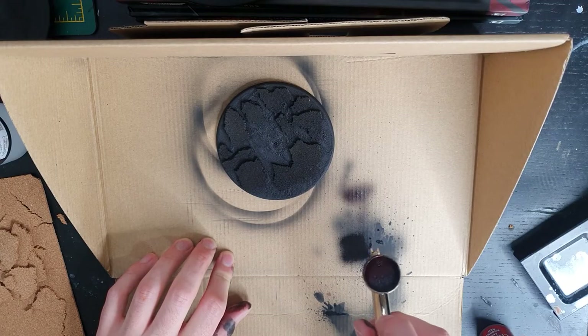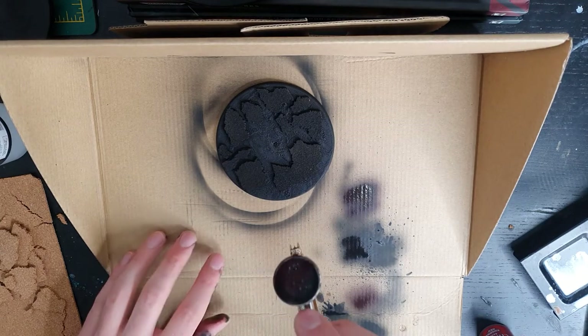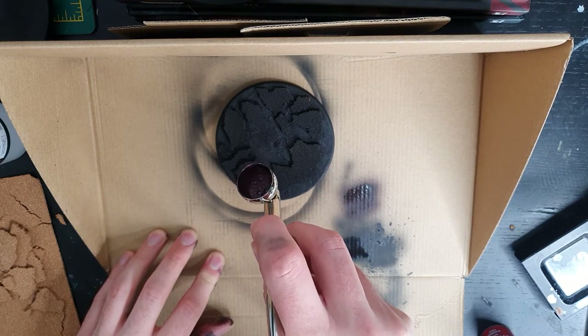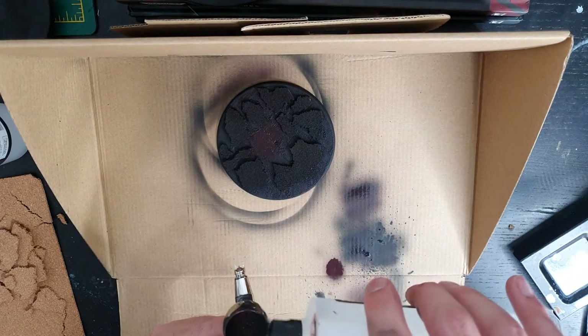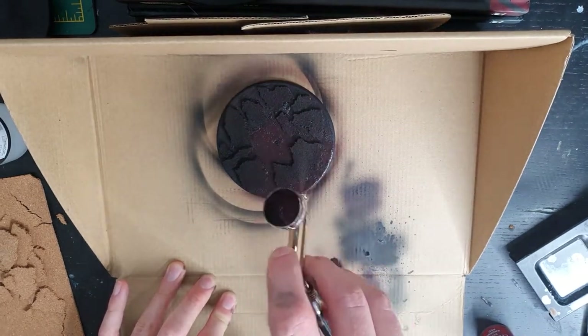Whenever you're using your airbrush, I'd always recommend doing a bit of a test spray before getting started on the model. Everything looks good, but when I start trying to spray actually onto the base, I realise there's a bit of clogging happening. This generally happens because your paint is a little bit too thick or your pressure is not enough. I decided to thin down my paint a little bit more, and it comes out a lot more smoothly.